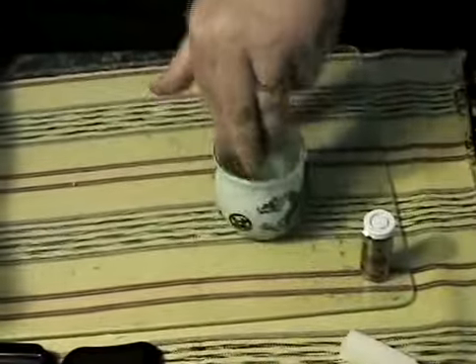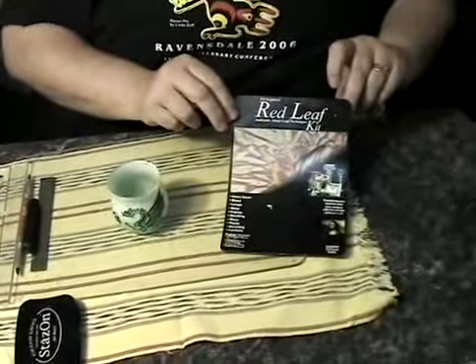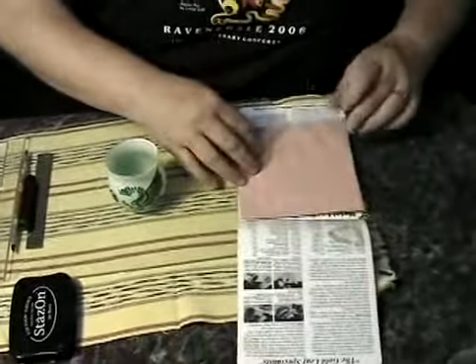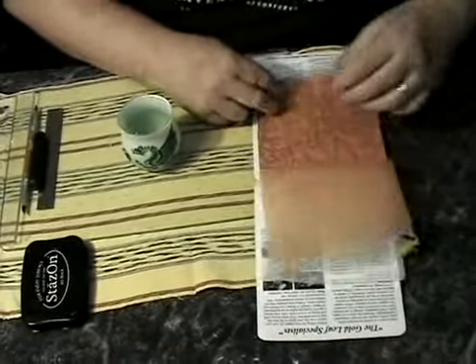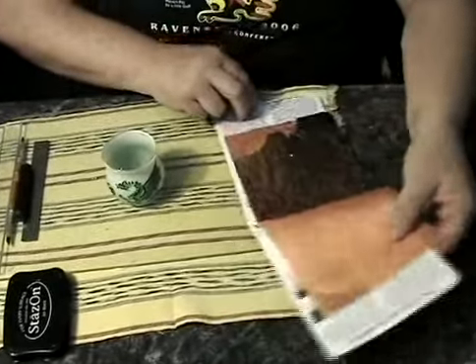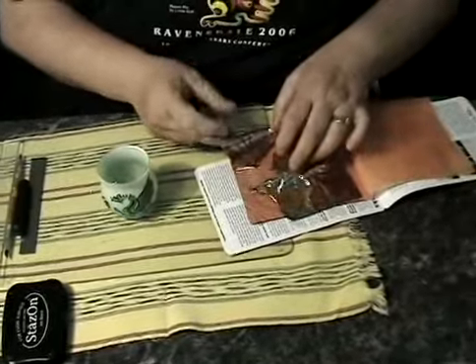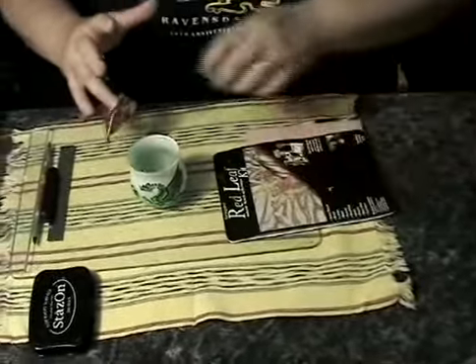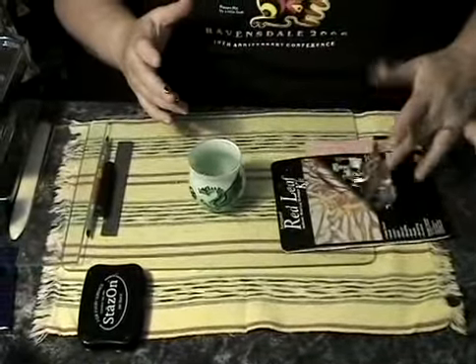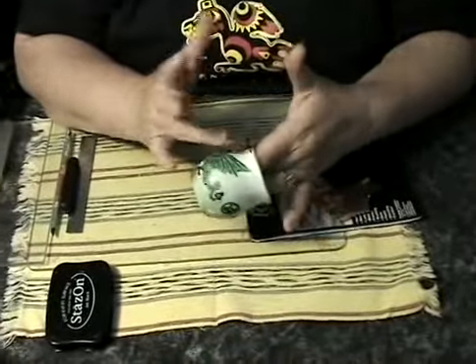There's our stamping — doesn't that look nice! What I have here is some variegated leaf foil. This happens to be a nice red-gold pattern, it's really pretty, but you don't have to have this — you could use plain gold, silver, whatever you like. I'm going to tear off a small piece of it. If you've ever worked with this you know it's very, very thin and it goes all over the place, so turn off your ceiling fan and don't work on it outdoors.